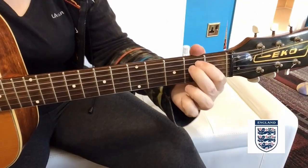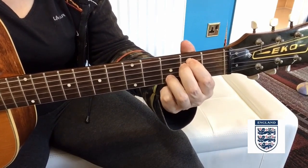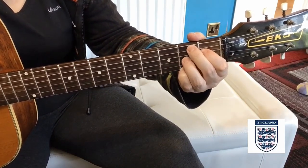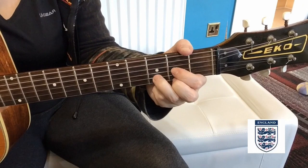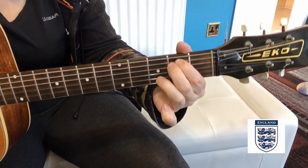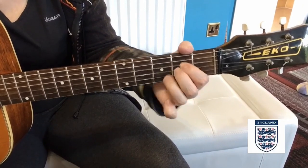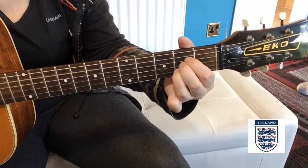Then we come into a verse which starts on an E minor, and I add in the D note — the third fret of the B string — making it an E minor 7, then come to an A chord, D chord, and then a B7. So the verse: E minor, E minor 7, A, D, B7, D, B7, E minor, B7, A, B7, G7, E, A, D, B7.